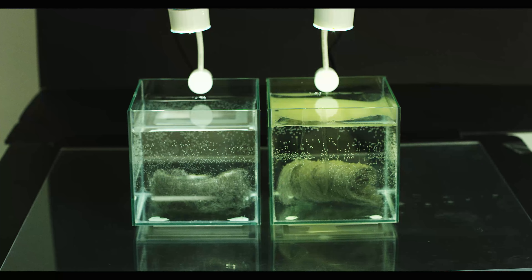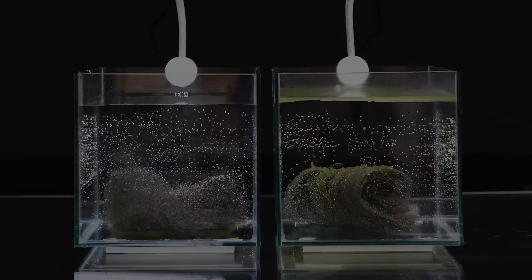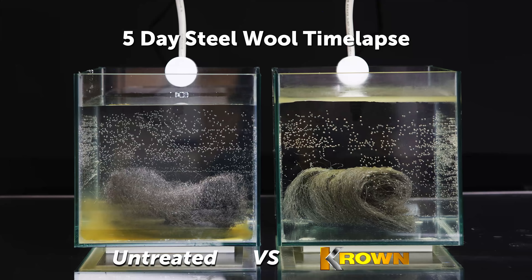Just as a quick update, now our second steel wool has sunk to the bottom. So now we're ready to start our time-lapse video.